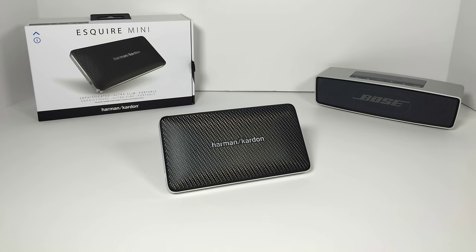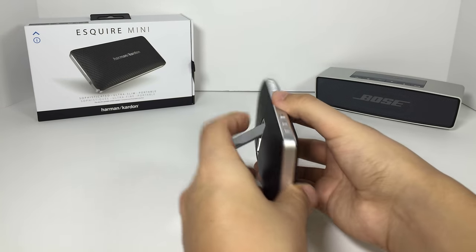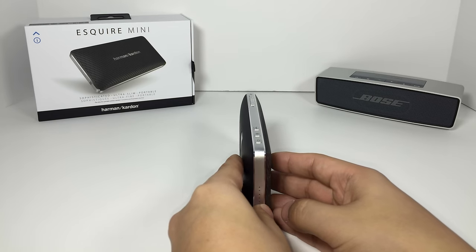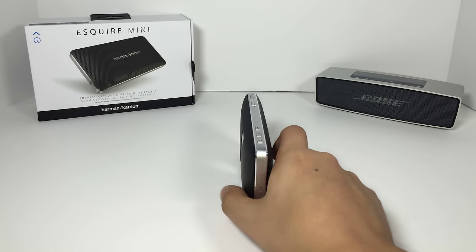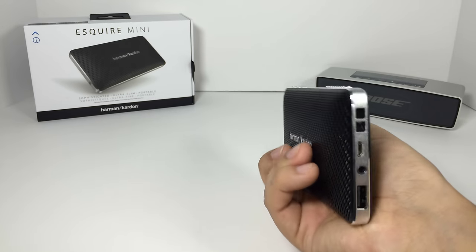Now the speaker that this would directly compete with, I would say, is the Mini Jambox by Jawbone. Now that's on sale for the holidays for $129.99, but originally goes for $179. They are about the same size, and they are also pretty thin. I would say that the Mini Jambox is a little bit shorter than this, but most likely going to be the same thickness.